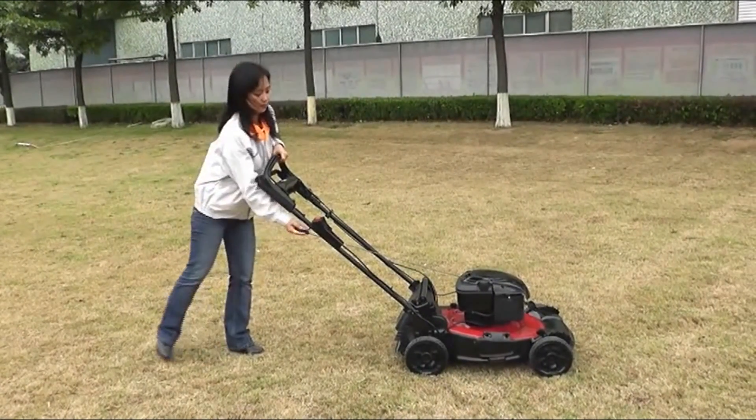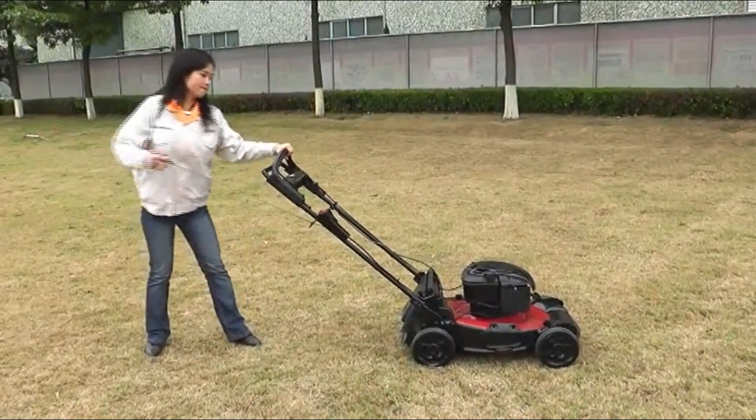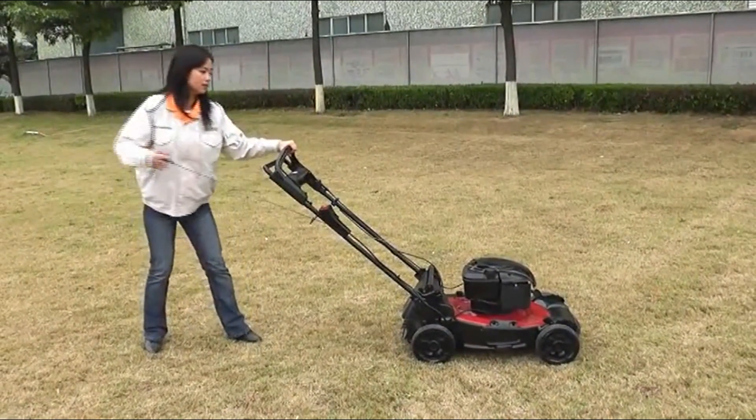Let's have a look at the following videos to see the performance. Pull-cord starting: physical strength is required, and it is not easy to start.